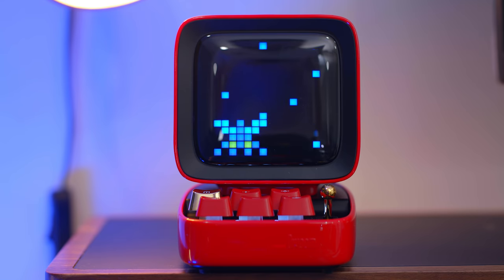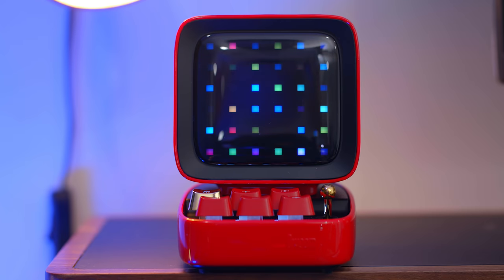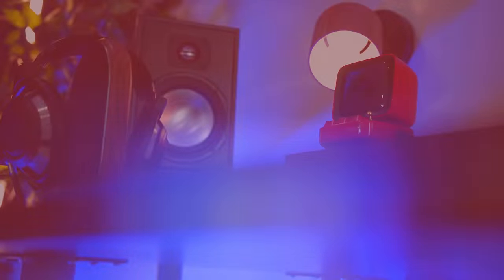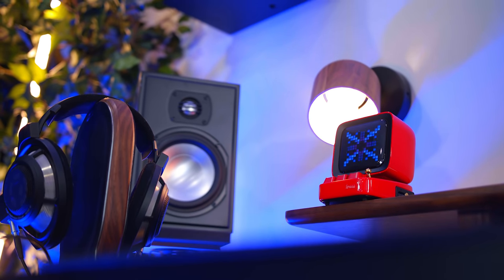Whatever sort of theme you're into or game you like, there are some premade graphics already for it from the community. I just think as this interactive desktop gadget, it's definitely a cool pickup, probably going to be a pretty big hit for the holidays. It comes in a few different color options as well, and they come in between $95 and $99 depending on which color option you get, but I'm really digging it.